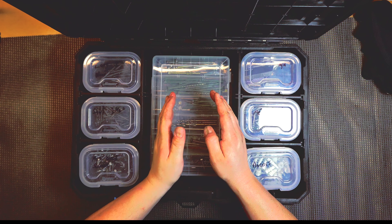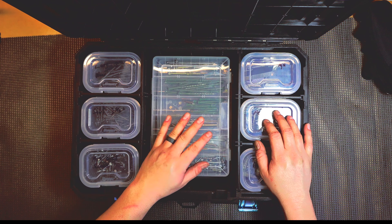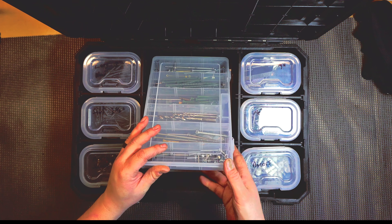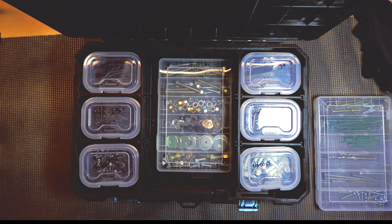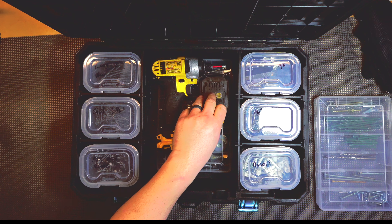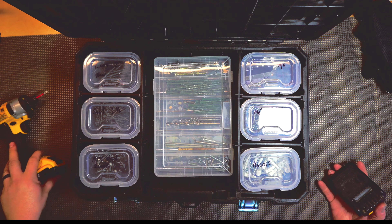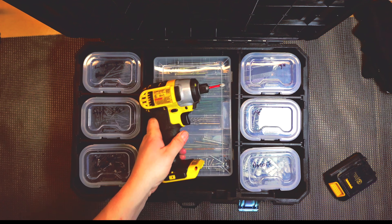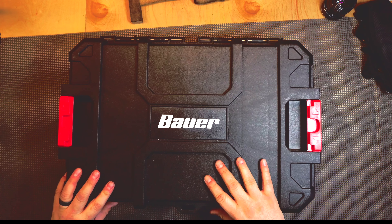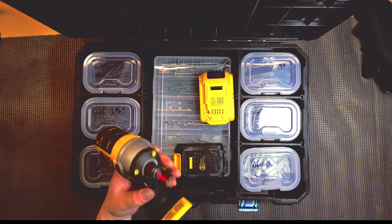I kind of wish they'd made it a little bit smaller to fit three of the deep organizers, but it's still okay because you can fit longer bolts and screws. If I take one out, I can still fit my drill in here — let's see, maybe the charger and another battery too. It won't quite close with two of them in there, it's a little too much. Maybe if your drill was a little skinnier you could fit two, but yeah, if you take one out you can fit a drill, batteries, and even a charger in there.